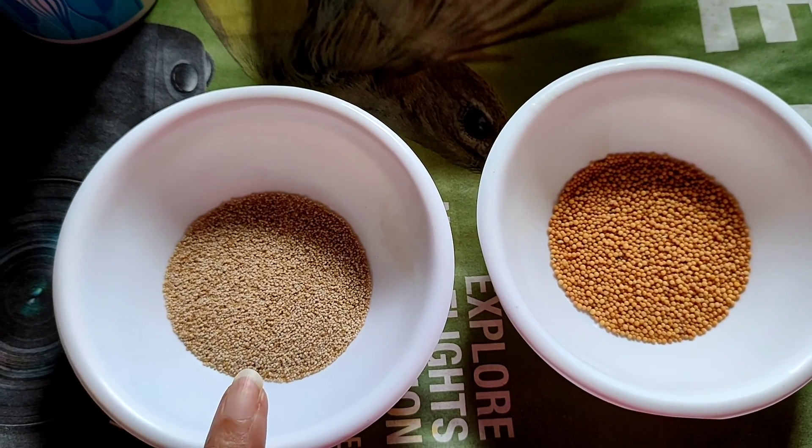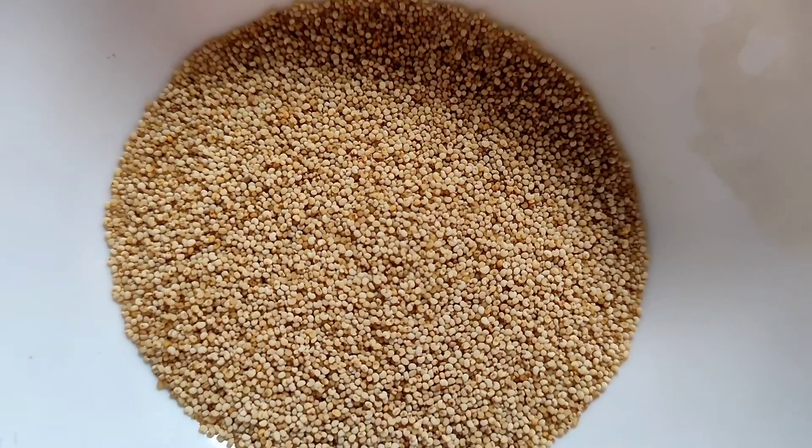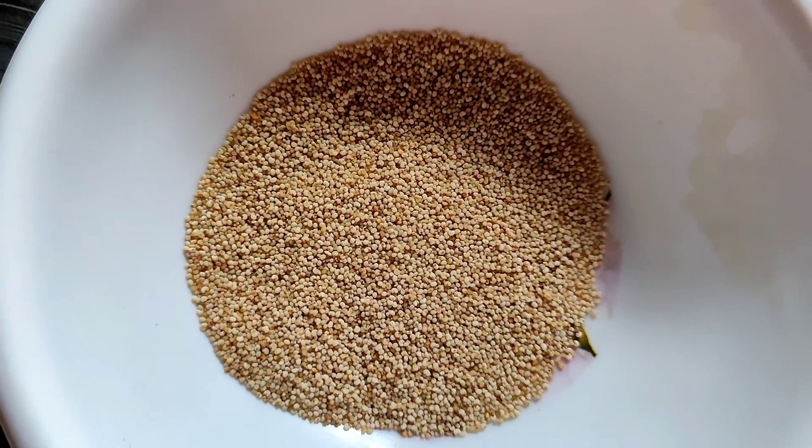So I brought a poster — this is papaya seeds in English, called 'poster' in Bengali. I'm not sure what it's called in Assamese. I am taking these — they are very small, cut finely and small.